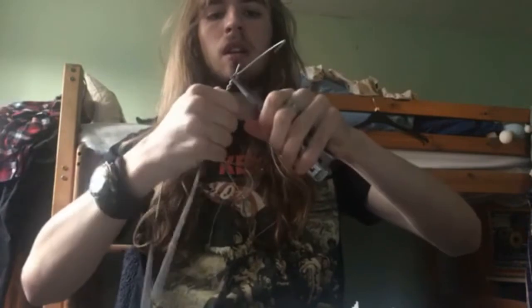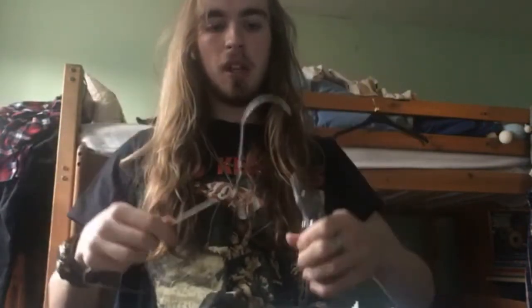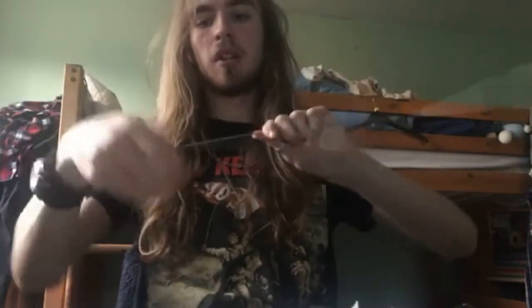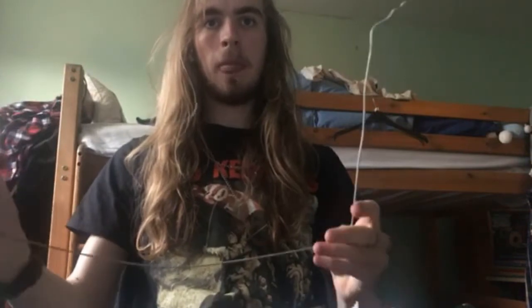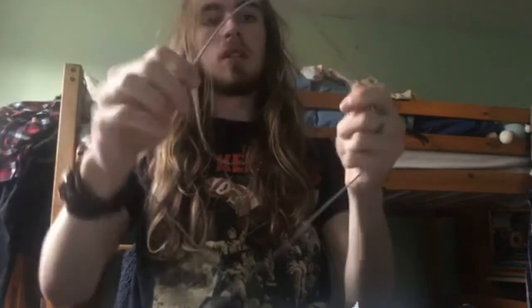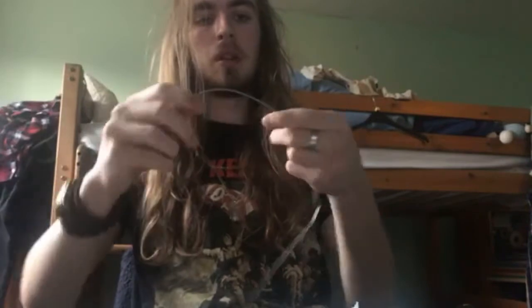Let's get straight into it. First thing you want to do — mine is twisted around itself, so I need to get rid of that twist to maximize the amount of wire we have. There, it's pretty easy, just came undone. Then you want to straighten out these two ends, or at least make them right angles — you don't need to straighten them out completely. So it's looking like this — this length is what's going to go around your neck.